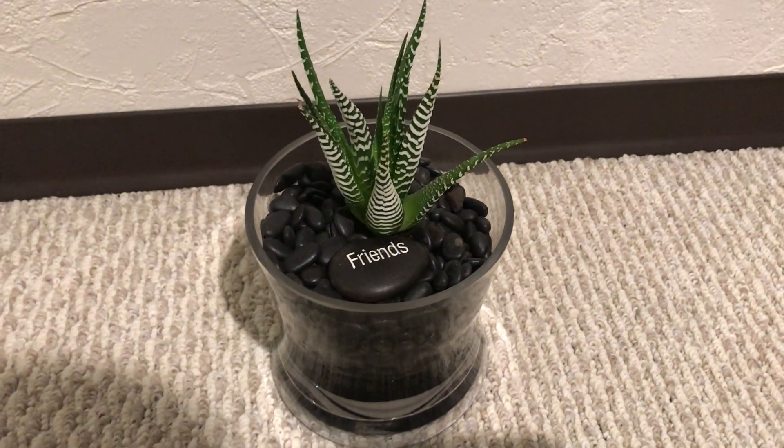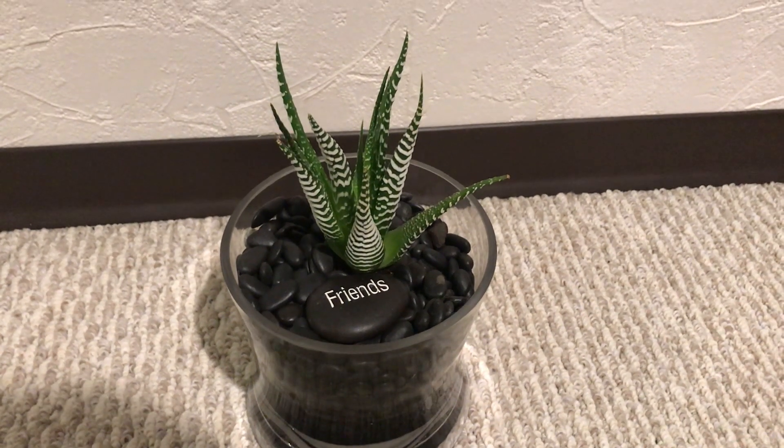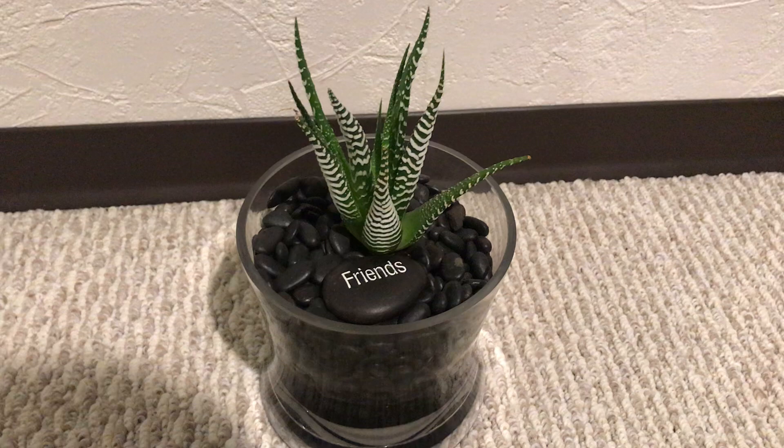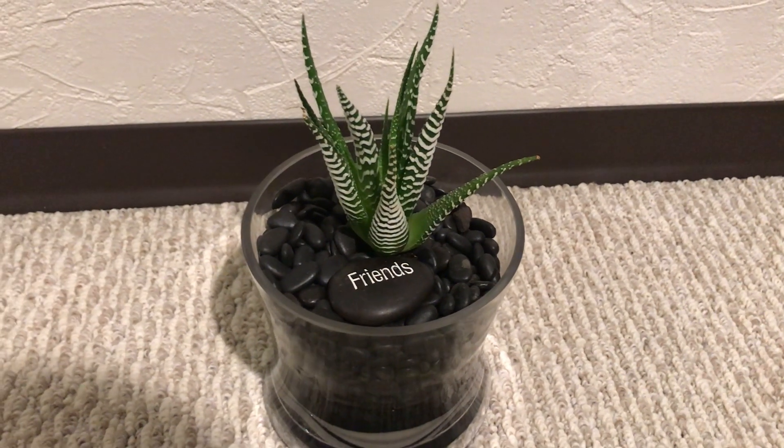Hello! Good evening to everyone. Today our feature will be succulent plants, which can be kept indoors or outdoors.